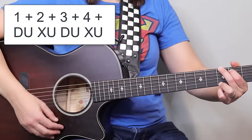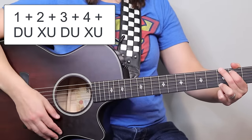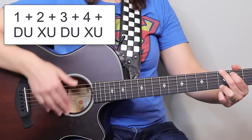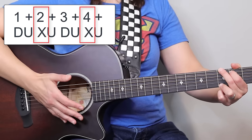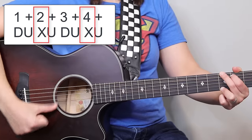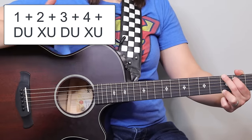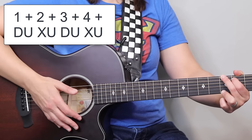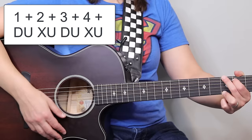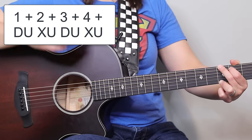So here it is — it's down, up, hit, up, down, up, hit. This hit is sometimes replacing the down that we would do with our thumb. So it's down, up, hit, up, down, up, hit. My hand is almost like I'm doing a karate chop to the guitar, with my pinky hitting the body.